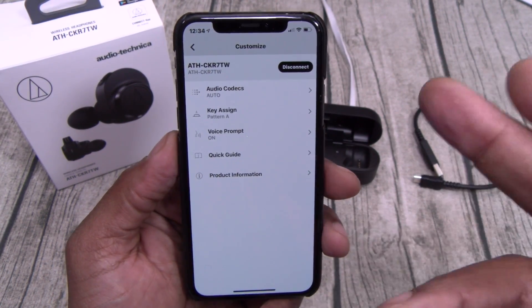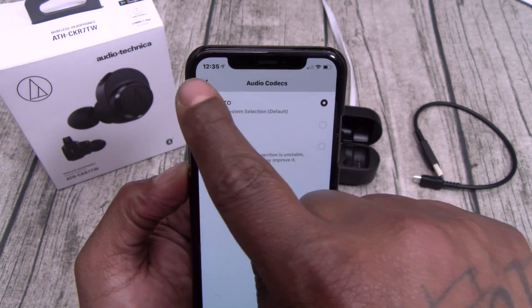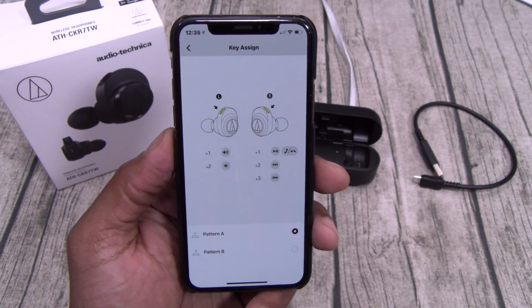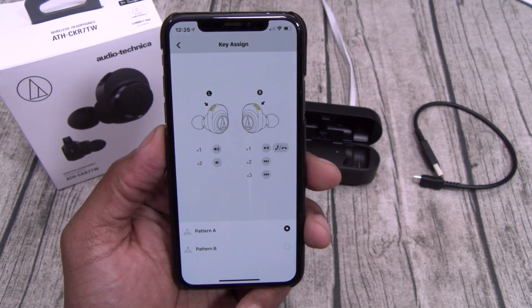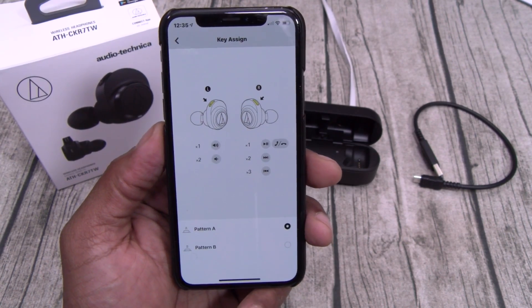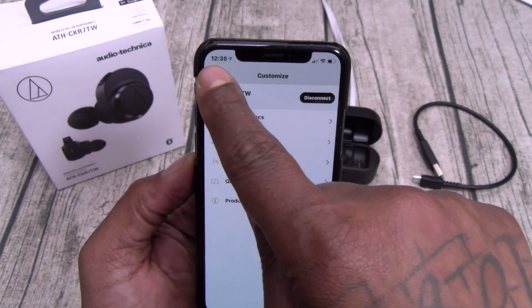If you click on the headphones, you got different features. Here's your audio codec — you can switch that to auto, AAC, or SBC. We'll leave it on auto. You got your key assigned. On the left earbud, tap it once for volume up, tap it twice for volume down. On the right earbud, tap it once for play and pause or answer and end phone calls, double tap to skip songs, triple tap to reverse tracks. You can swap these if you want. You got your voice prompts — we'll leave that on — plus a quick guide and some more product information.